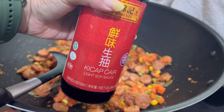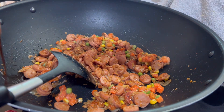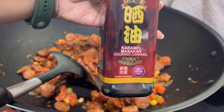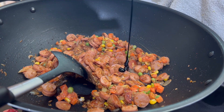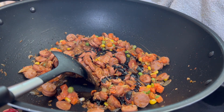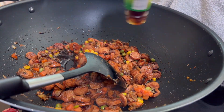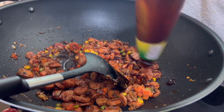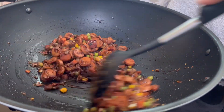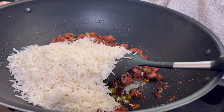This is a Chinese fried rice. Then we will add salty soy sauce. Then we will add caramel sauce — this is a black color. If you want a white color, you can avoid it. Then we will add some more soy sauce.